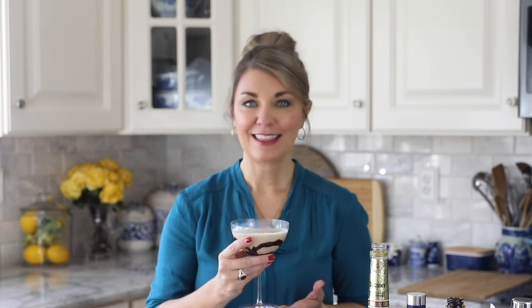This is seriously the best cocktail ever made. For more recipes and tips on how to make the best cocktails, visit thesuburbansoapbox.com. And if you liked this video, please be sure to share it.